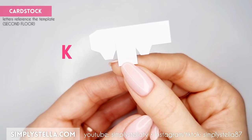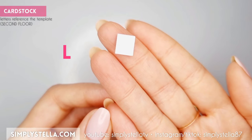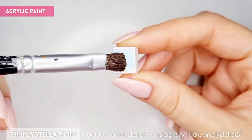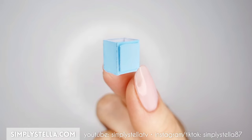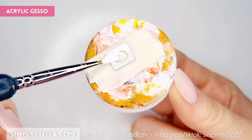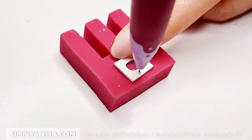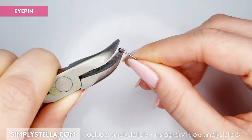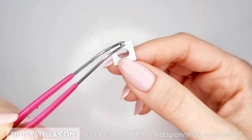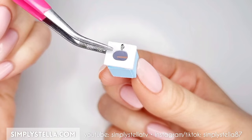Now we can make a tiny bathroom sink. Cut this part, fold the sides and glue the tabs like this. Then cut this part and glue it over the front of the little box. Color the resulting piece with acrylic paint. Now cut this part and glue the two layers together. Color with acrylic gesso and use clear nail polish to give it shine. Pierce a small hole into the cabinet's top, then — just like we did earlier — use a paper clip or an eye pin to make a little faucet. Slide it into the hole in the cabinet's top, fixing it in place with a drop of super glue. Lastly, glue the top to the cabinet's base.